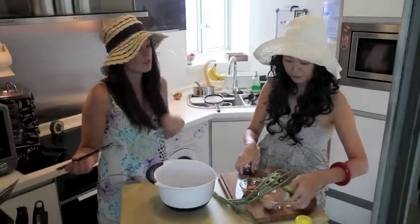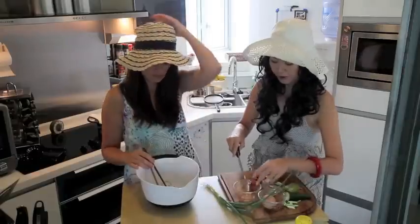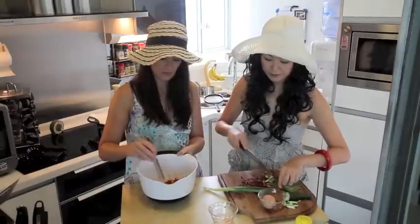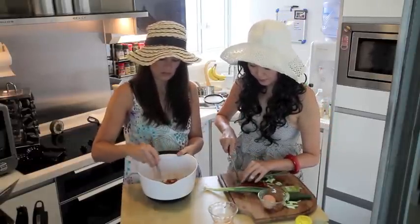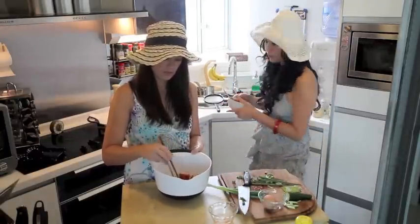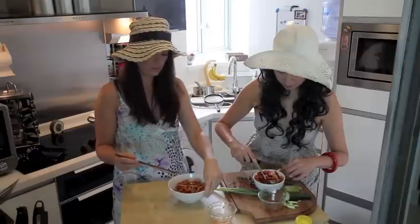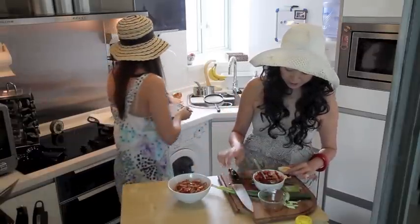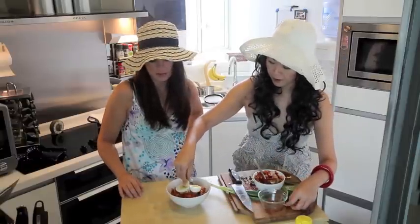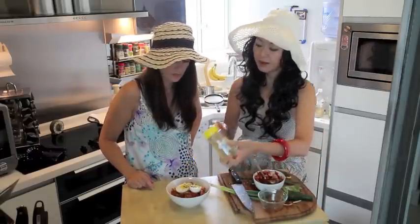Leave a bit of cucumber on the side for garnish, but the rest goes in. I've got some kimchi — finely chop it because you don't want a big chunk of it. Green onion, just a little bit. This smells delicious! Then we add the sauce and mix it all up. Now put it in a bowl nicely — hard boiled egg cut in half on top, fresh cucumber on top, sprinkle a bit of sesame. And that's done.